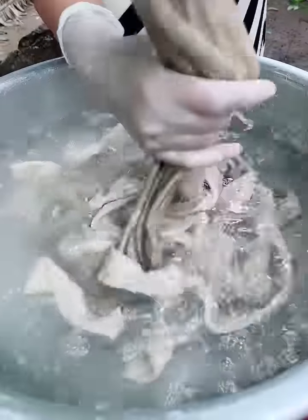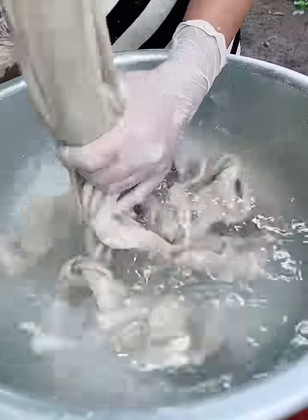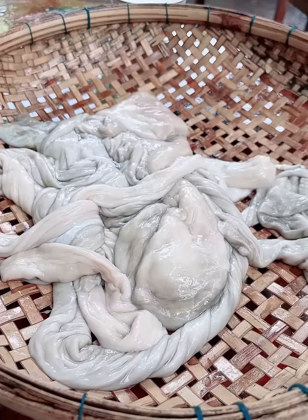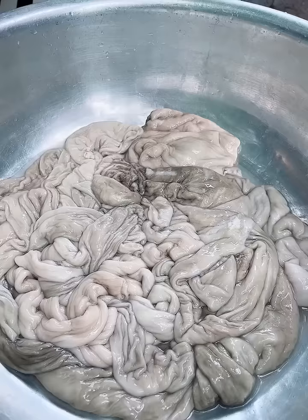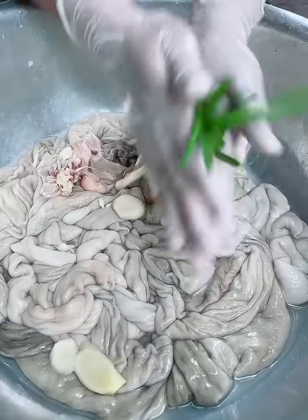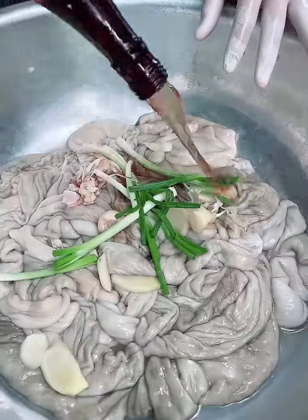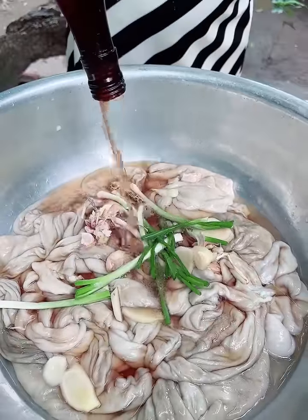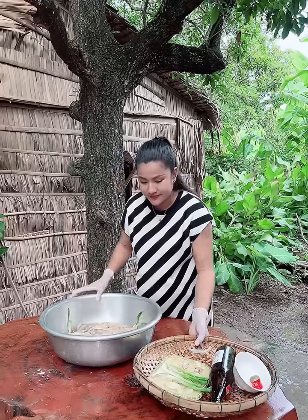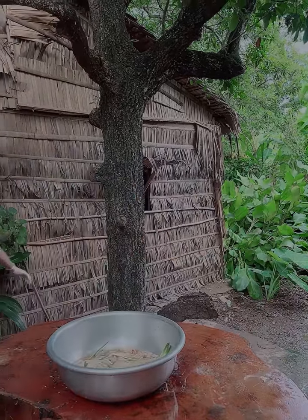Now I'm going to add the sugar to the rice. I'm going to add a little bit of water. I'll add the sugar in it. Add a little bit of water. I'm going to add sugar in it.